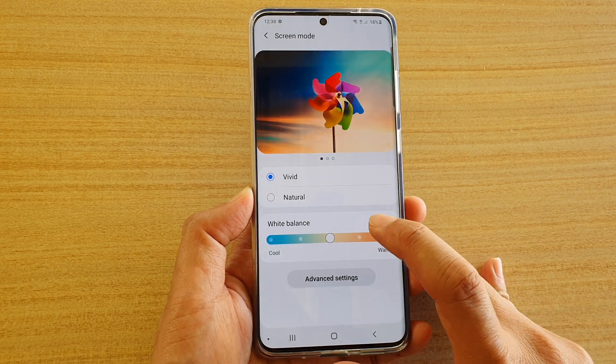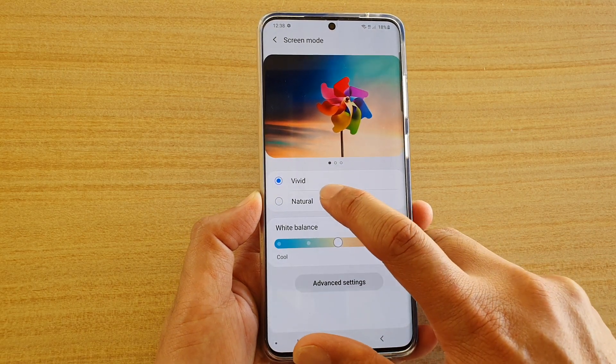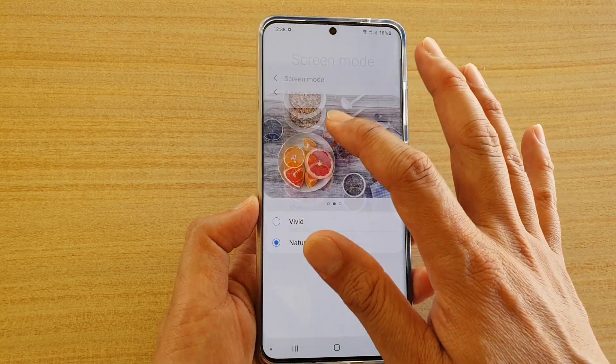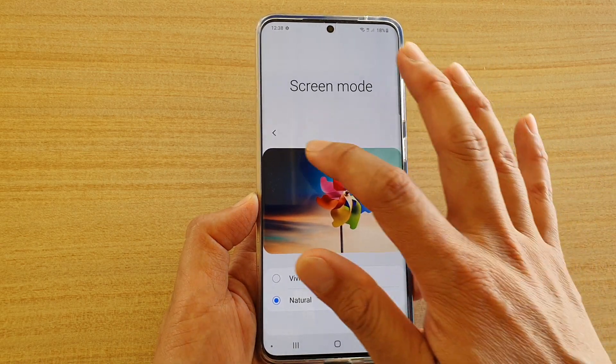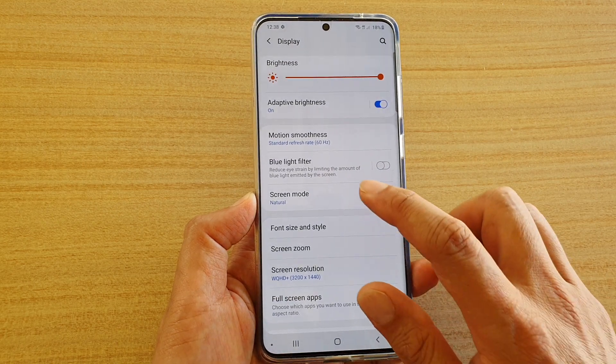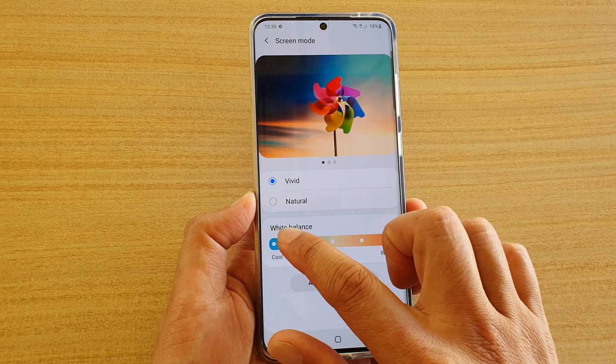Next, tap on Natural or Vivid. With Vivid you have more controls, while with Natural you don't have any control over it — you use it as it is. If you go back into Screen Mode and choose Vivid, you can change the white color balance.